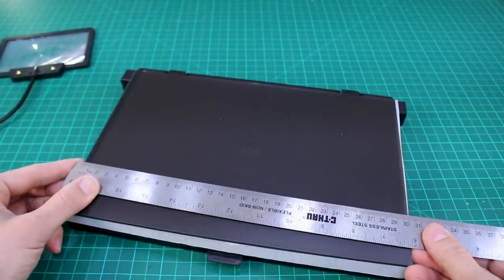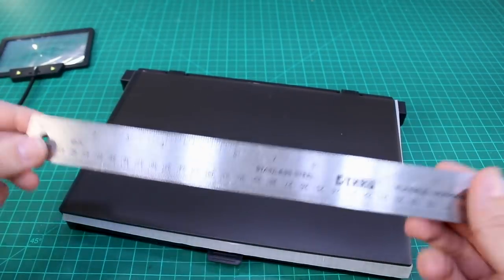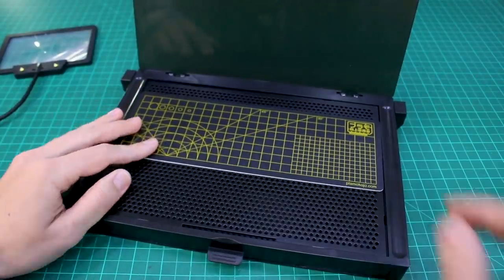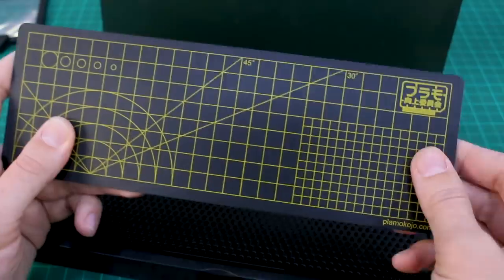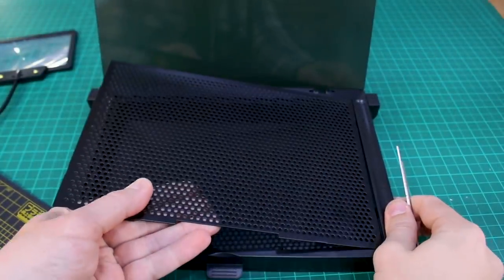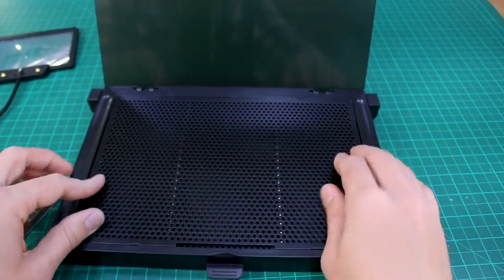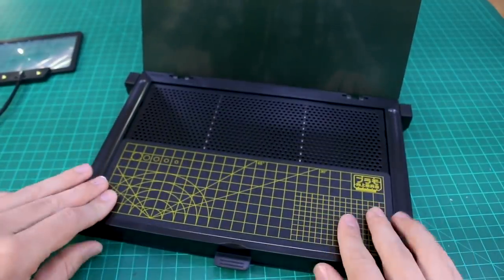The workstation measures about 30 by 20 centimeters — roughly 12 inches wide and 8 inches deep for those in the US. Removing the packaging reveals the cutting mat, which features centimeter markings, circles for cutting masking tape, and angle guides for masking work. The metal support rods slot into the underside of the surface to keep it rigid so it won't flex if you lean on it. Some minor assembly is required for those.